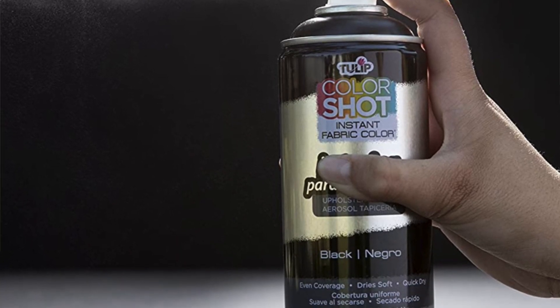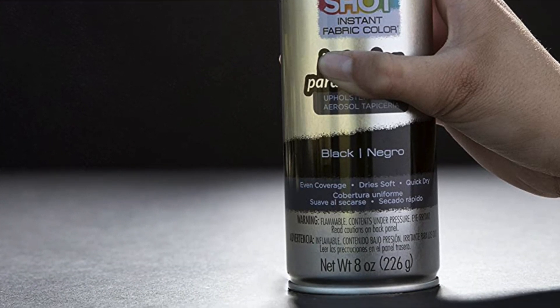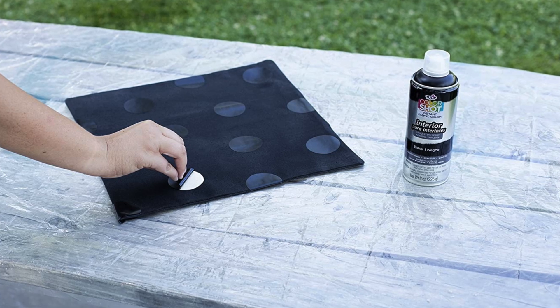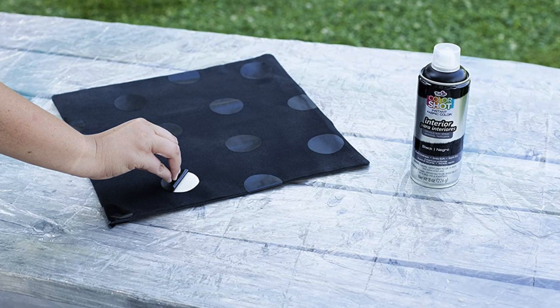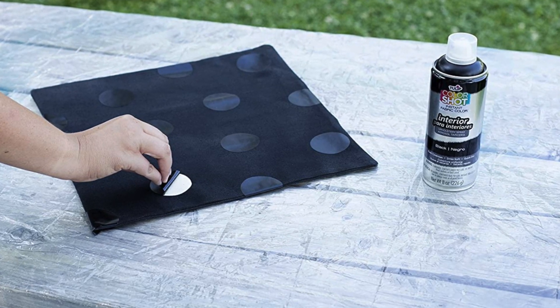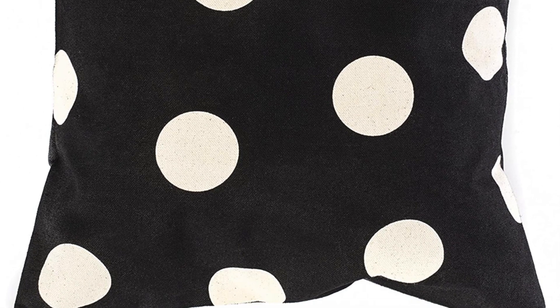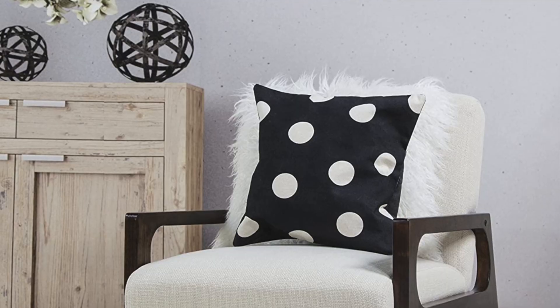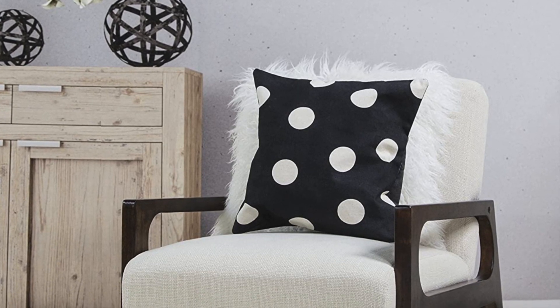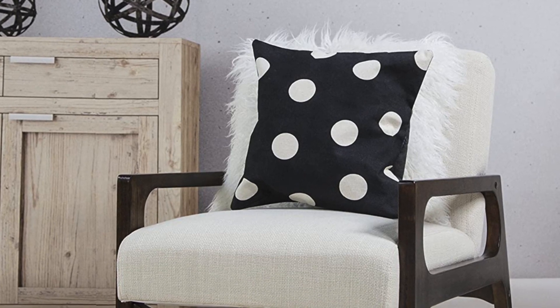The paint will also not rub onto your clothes when it's dried. This is an excellent product for achieving coverage on furniture and is compatible with all kinds of interior textiles — from cushions, tablecloths, curtains, and placemats. It's very easy to switch up the entire vibe of your home just from using this. This is also very affordable, but remember that while a single spray can is only around $12, larger projects will demand more paint and therefore more of an investment. I advise buying a few extra cans to ensure you're not left hanging mid-project.